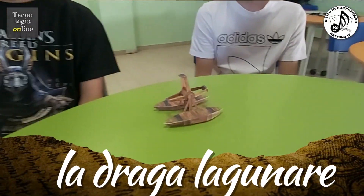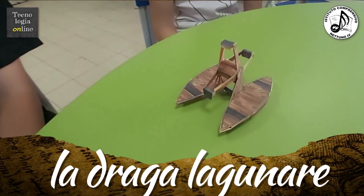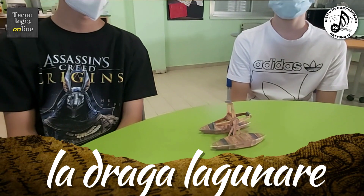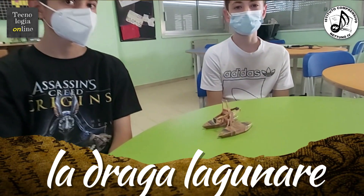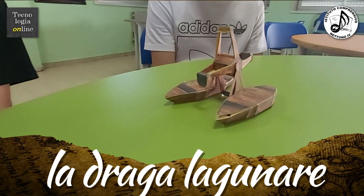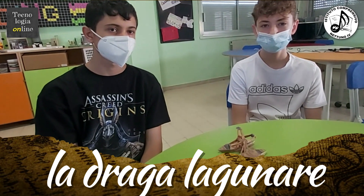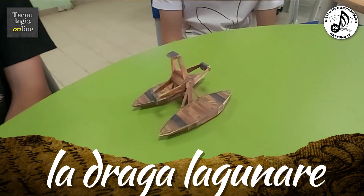La draga lacunare è una macchina progettata per rimuovere i depositi di fango situati nei porti e sui letti dei fiumi. È costituita da due barconi e una draga centrale a forma di cilindro con quattro pale che servono per muovere i depositi di fango. L'escavazione è determinata dallo scorrimento del cilindro verticale e la profondità è regolata con lo scorrimento del cavo del cilindro.